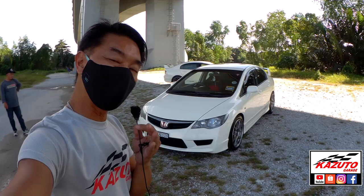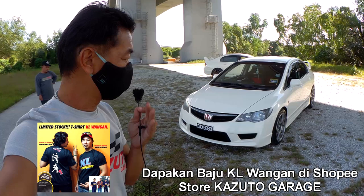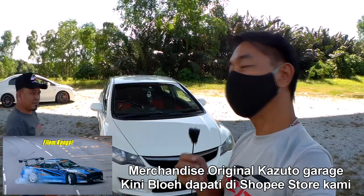Bagi saya, saya kira stage 0.5. Kenapa stage 0.5? Kalau stage 0, dia convert semua 100% dari FD2 — 100%, tiada modifikasi. Tapi ini ada modifikasi dengan barang OEM. Apa yang ada dalam FD2 ini? Jom kita dengar cerita. Maflo akan terangkan kerana kereta ni tangan dia yang buat. Ini adalah FD2 Malaysia convert ke fully FD2R.